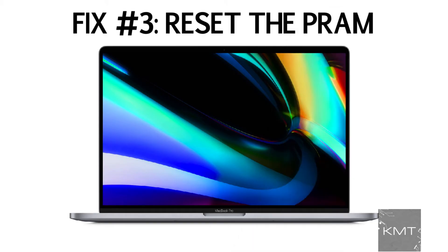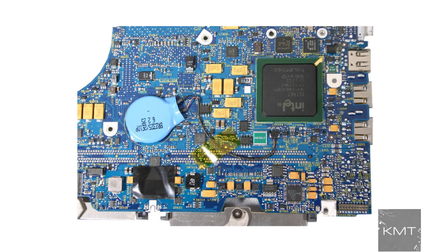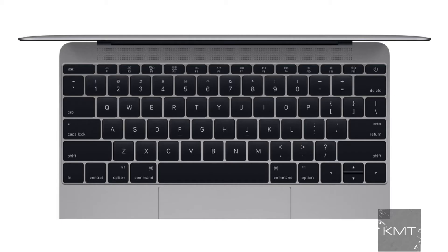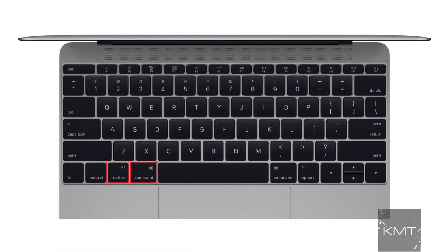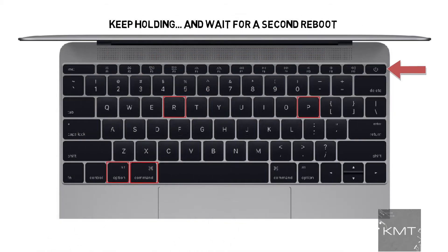Fix number three: perform a PRAM reset. The PRAM holds memory of certain settings even when the MacBook is powered off. Try resetting the PRAM by doing the following: hold down Command, Option or Alt, P and R, and turn on the Mac. Keep holding the keys until you hear the Mac restart again. Listen for a second reboot and then release the keys.